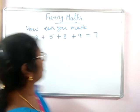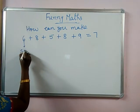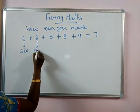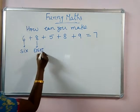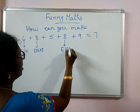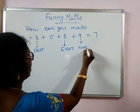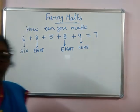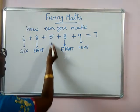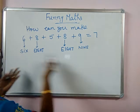Let me explain you how to get it. 6 means SIX. 8 is EIGHT. Here also EIGHT. And this is NINE. Something are you getting? Then what about 5? If I write that 5 is F-I-V-E. Any idea you got?